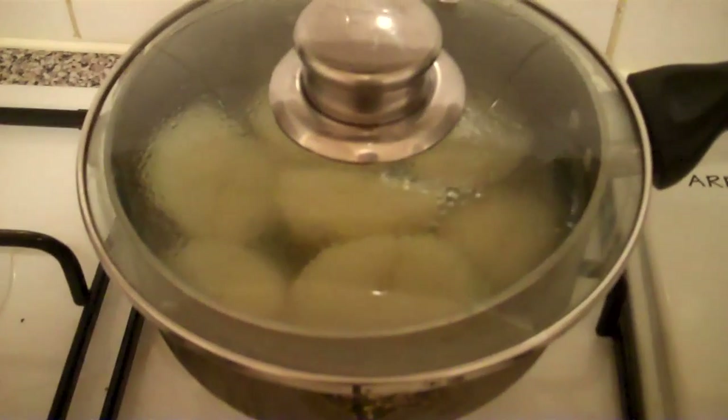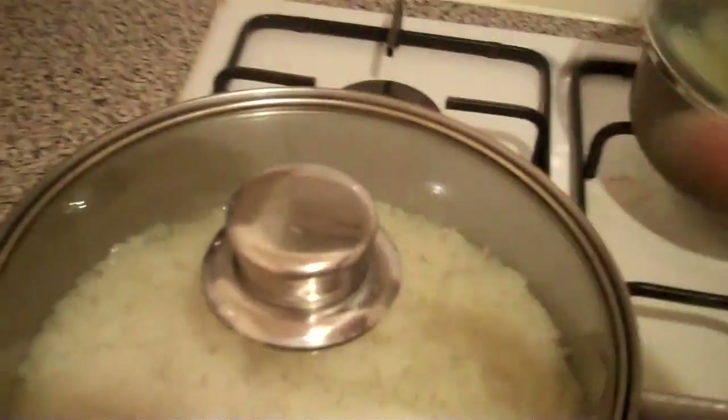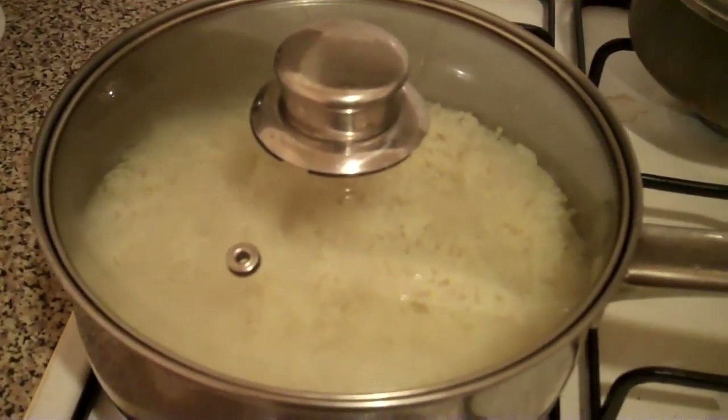The potatoes are completely cooked, so I've just switched the gas off there. As you can see, the rice is still bubbling away. I just tested it, made sure there's enough salt in there and everything, so I'm just going to cover it. Yeah, that's covered now. Just leave that to boil for another maybe 10 minutes or so.